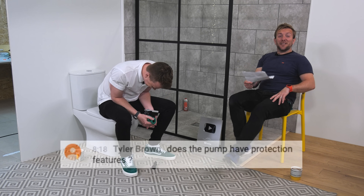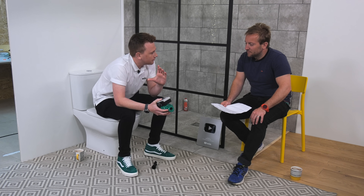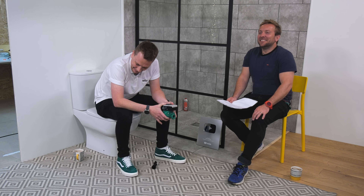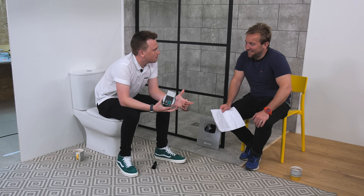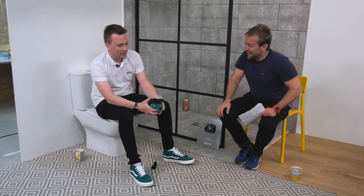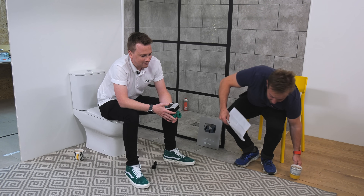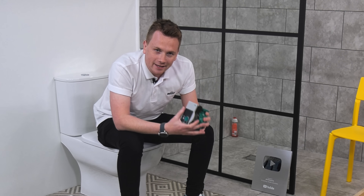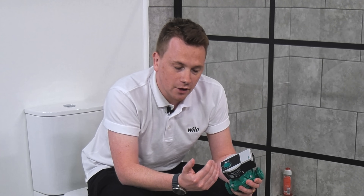Tyler Brown asks: does the pump have protection features? The pump's got a lot of error codes built into it. It'll detect the system, and if it locks out, instead of burning itself out, it will flash up an error code. What you can do is go onto the smartphone app, look at the different number, and it will give you a brief diagnostic of what's going on with the pump without you having to take it apart.